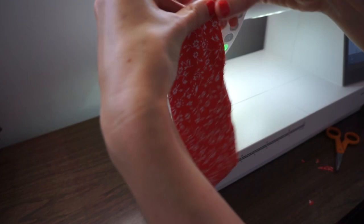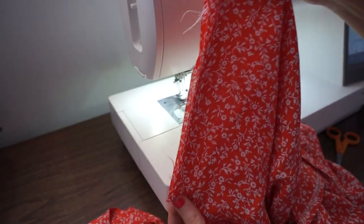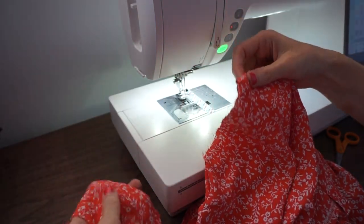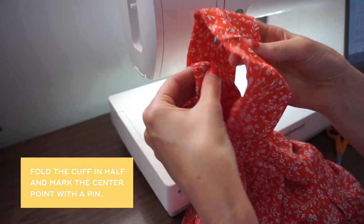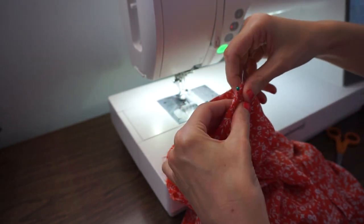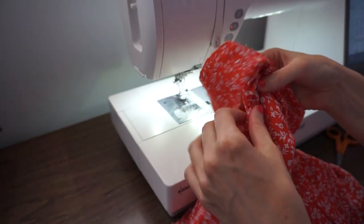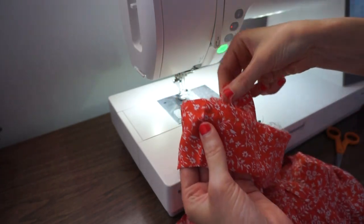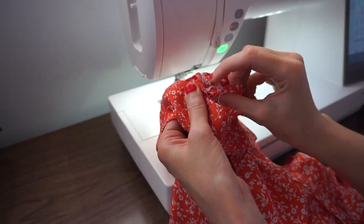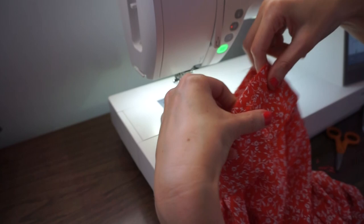Here is our sleeve — this is the shoulder, this is where the shoulder seam is going to match up, and down here is the underarm. Here I have my top right side out, and I'm going to put the little cuff over the top of the armhole. I'll match up the pin with the shoulder seam and pin that together, then bring this down and match up the seam of the cuff with the underarm seam on the top. Then just add some more pins to keep those raw edges together.